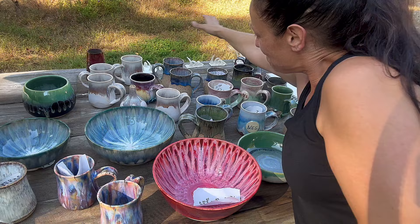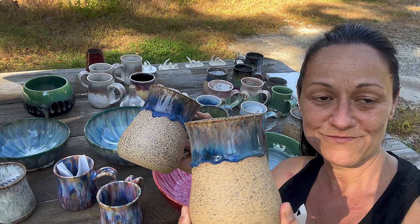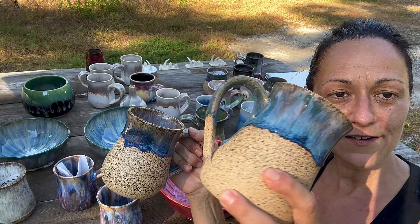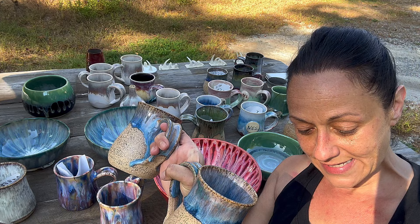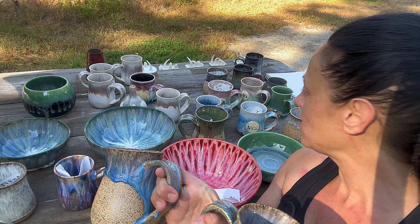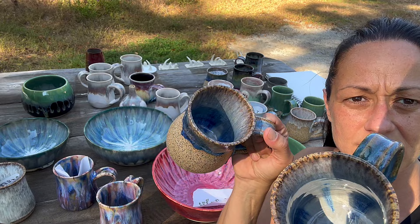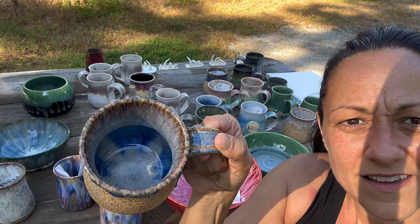These all have the same combo — I made them for Matt, but he doesn't like them because he wants a thinner handle. This is Speckled Buff with Pearl White as a base — pearl white for life! Then I did Power Turquoise and I think Cobalt on top. I lost my notes, but I'll double-check — it's gotta be Cobalt.